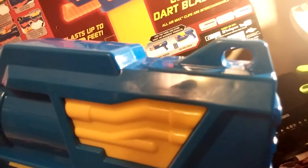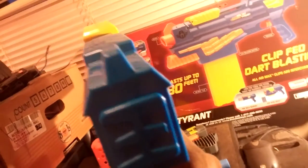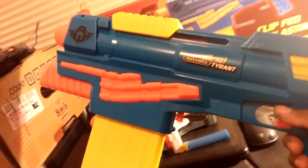The Tyrant is cool. You also got a ring in the back for a tactical sling. They hit the nail on the head with this one. It's a really nice blaster — it's really big, it's huge.